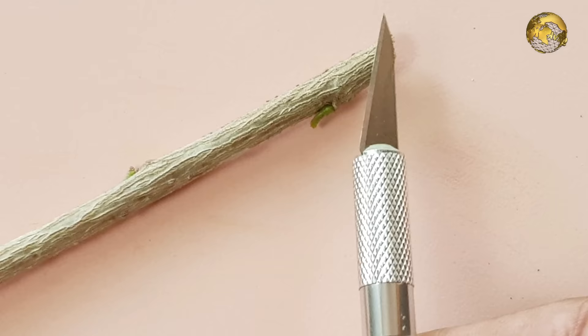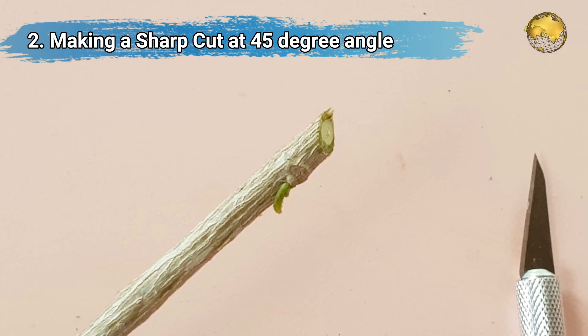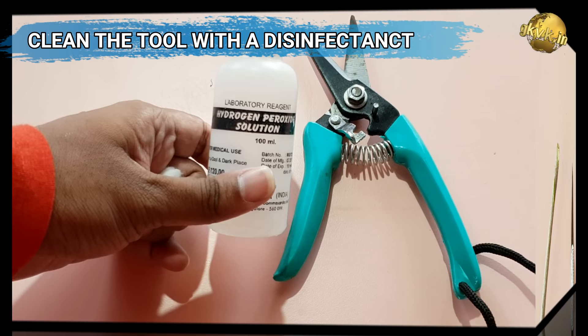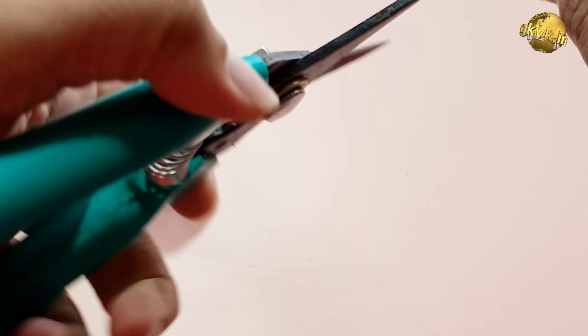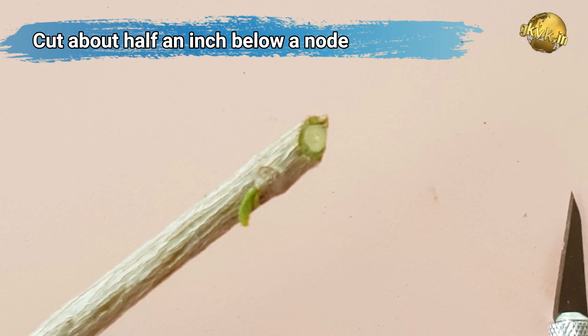Tip number 2 is making a sharp cut at a 45-degree angle. A sharp cut with a sharp cutting tool or blade is an important factor for success. Preferably sterilize the cutter with some disinfectant like hydrogen peroxide or any household antiseptic. Cut about half an inch below a node — this is the area where rooting starts and which has to be inserted into water or your rooting solution.